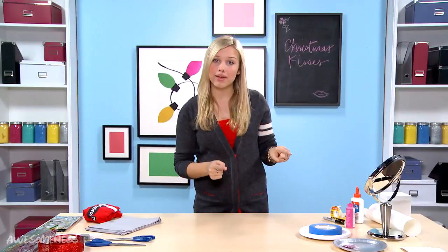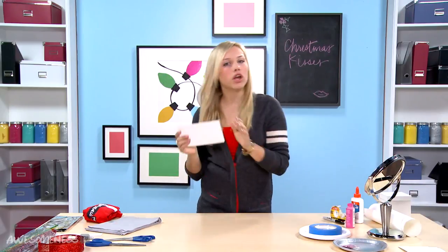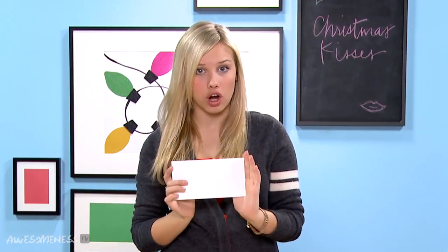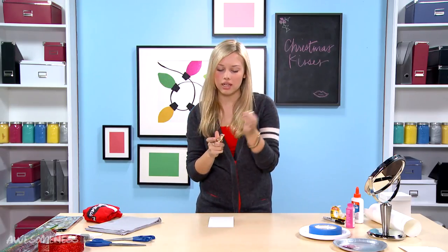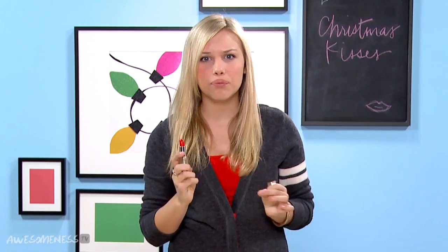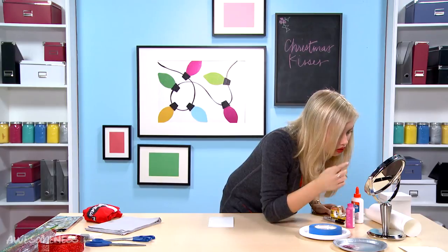While that dries we're going to be making the gift tag for the top. We're going to take these wonderfully cut pieces of card stock and lay that down. Now you're going to take your favorite red lipstick — this one is my favorite. It's really bright and vibrant so it will come out really well on the white paper. You're going to apply this in about three coats.